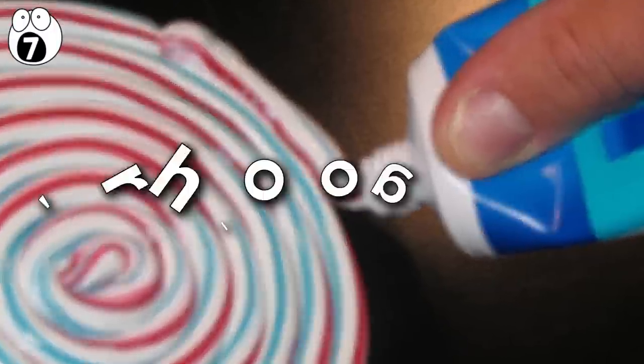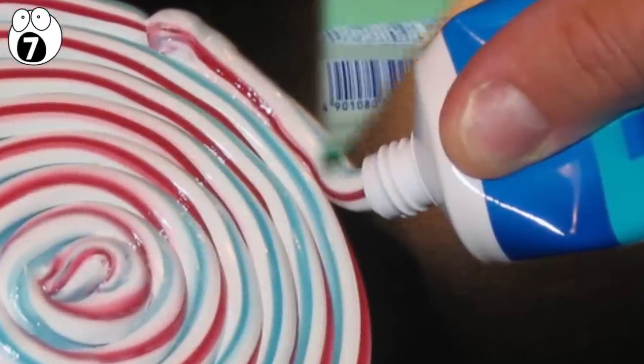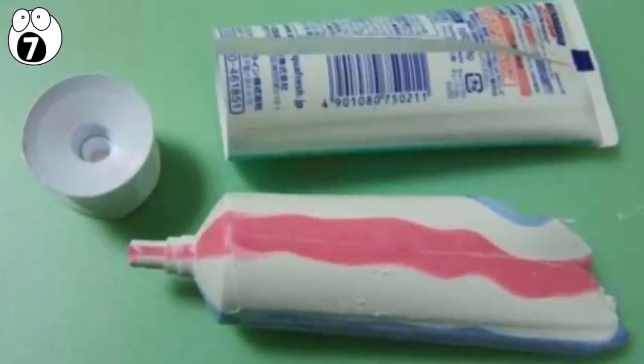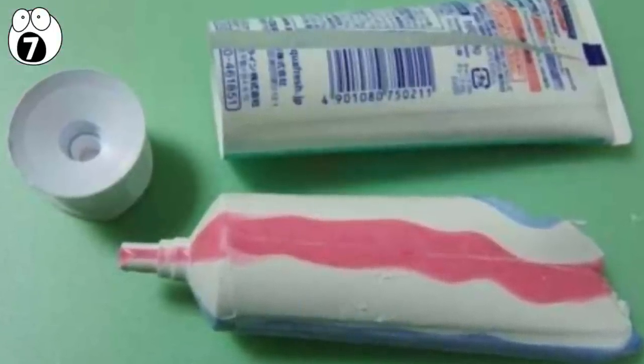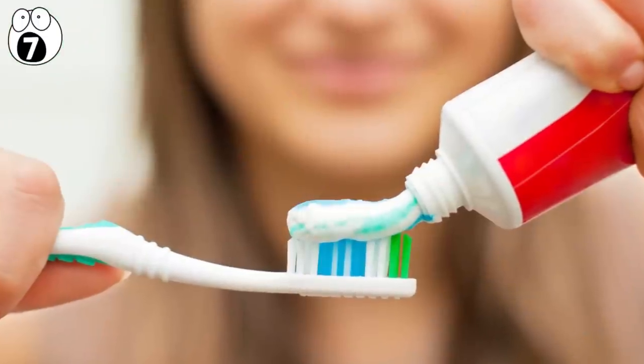This is based on a branch of physics called rheology, which deals with the complex flow of liquids like gels. The different gels in toothpaste have identical flow characteristics, which means the whole tube flows as one, even though it's forced through a hole.